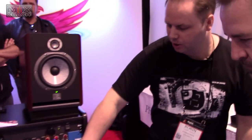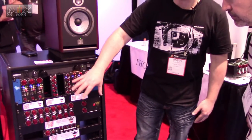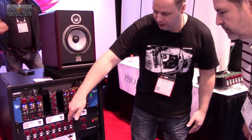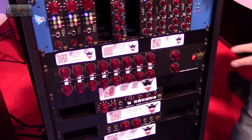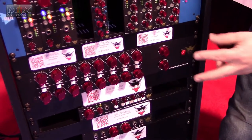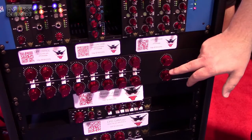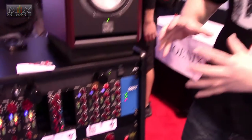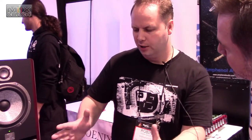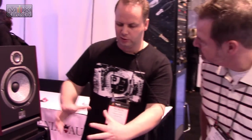Basically, this box is a 16-channel unit, so you have 16 channels of Class A discrete input buffer amps. You have detented or stepped pan control on every channel. On the end, you have four sets of mono outputs or two stereos. You can control the level here — this is an amplifier as well as a summing mixer, which a lot of them aren't. This will give you a lot of control over how much gain you have coming out, with a max output of around plus 26 dB, so it will really amplify a signal coming in to the output.